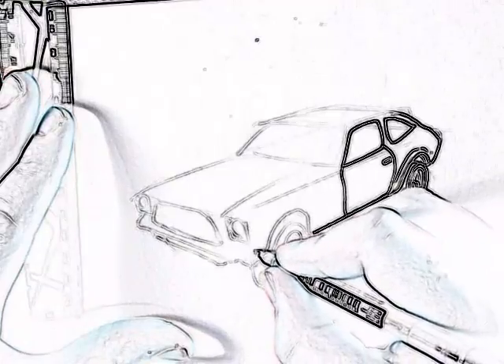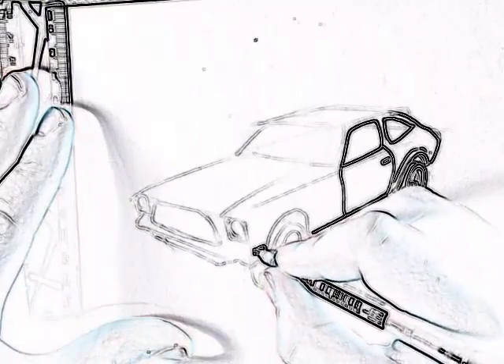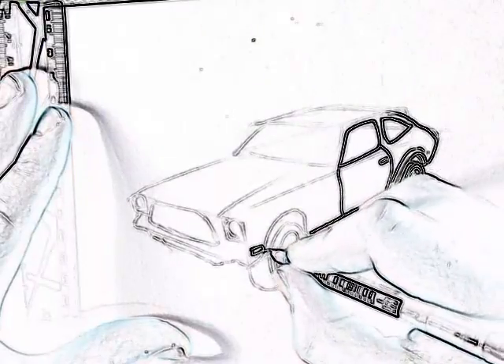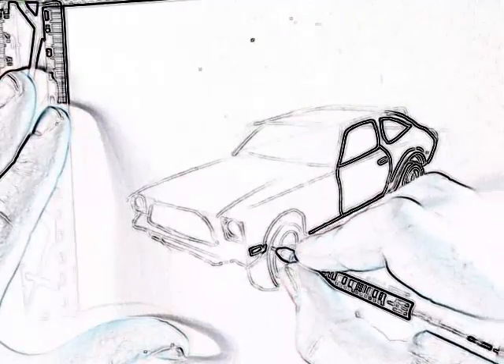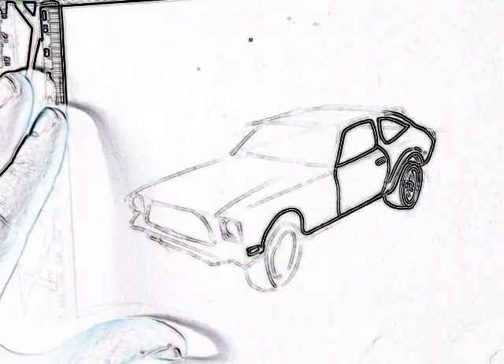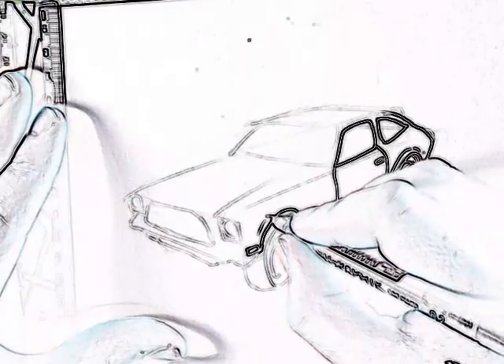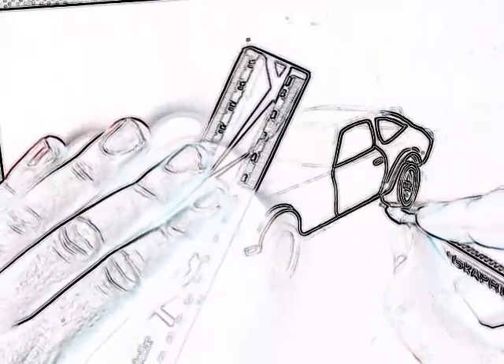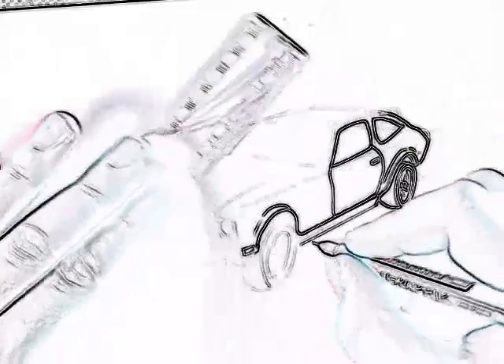Now for the front wheel arch — light goes there, goes round. And for the arch that sticks out. Add a skirt at the bottom.